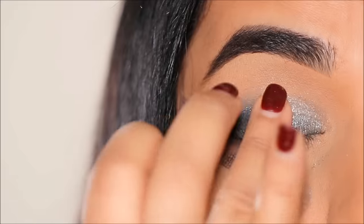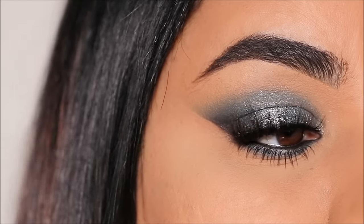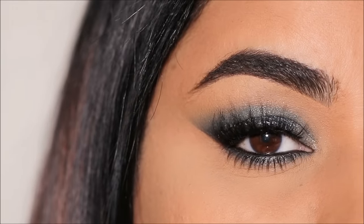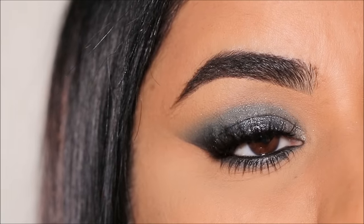Only three eyeshadows on three fingers to create this stunning look. Hi everyone, it's Mita, welcome back. Today I'm going to show you how to use only three eyeshadows to create a stunning sparkly smoky eye that's ideal for any special occasion.